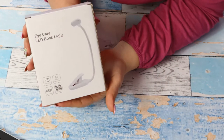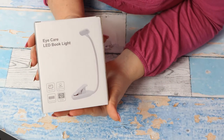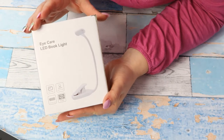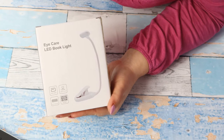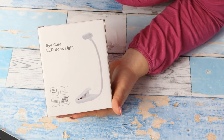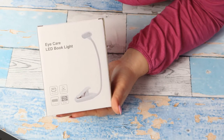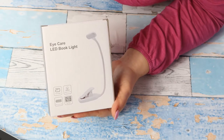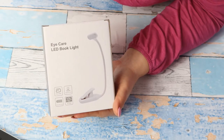Hello everyone! Here we have the iCareLED book light. I want to show you this product because it is an amazing one. It deserves 5 stars. From the bottom of my heart, I have used it for a few weeks and I am very, very pleased.